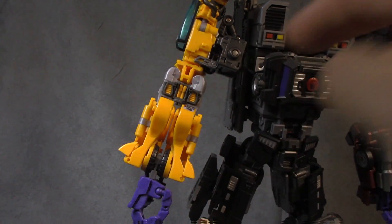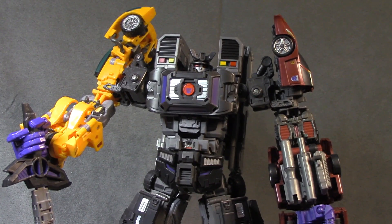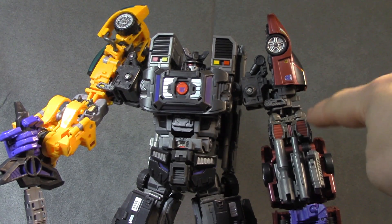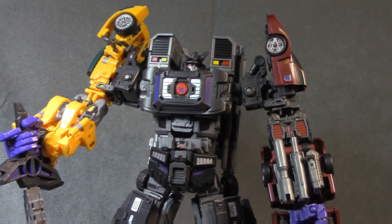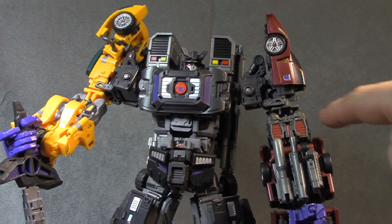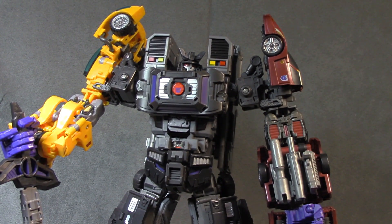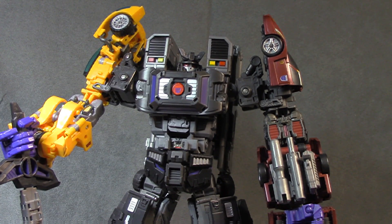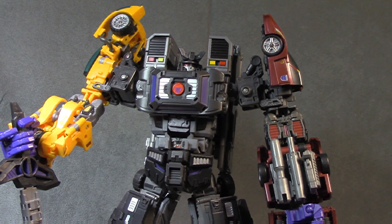So final thoughts — Drag Strip continues to be the problematic piece of this set. The grays don't quite match. Like this gray on here doesn't quite match anything, nor does this gray, really. So that's kind of disappointing. The red is kind of close, but it doesn't quite match either.